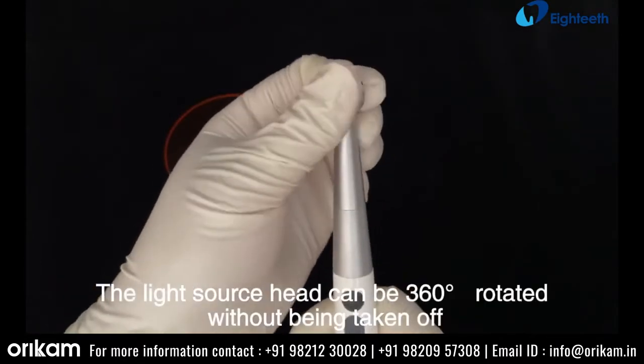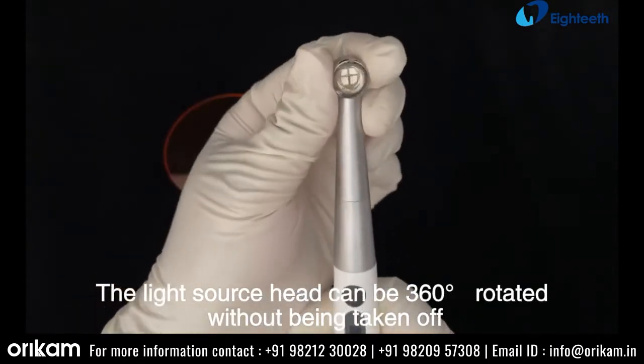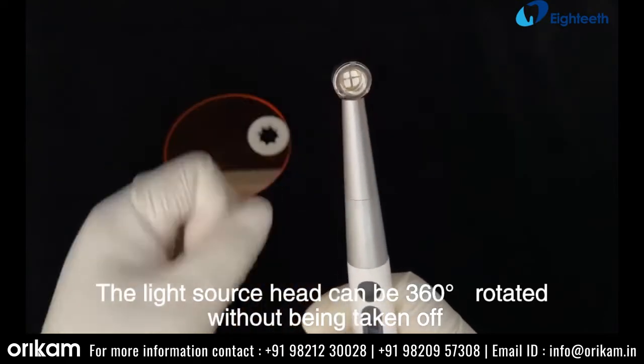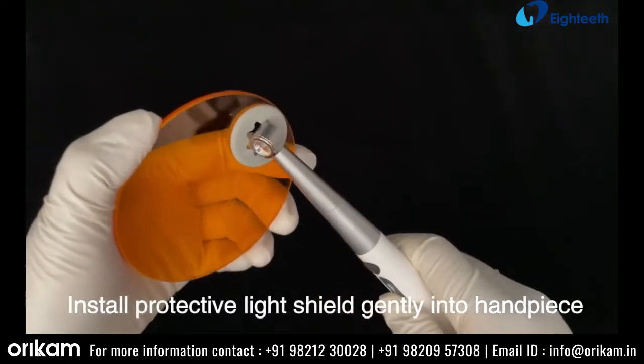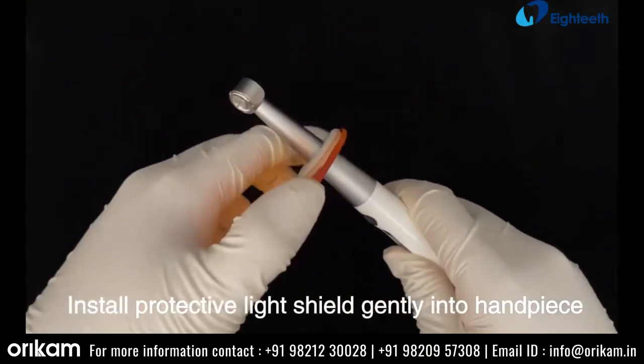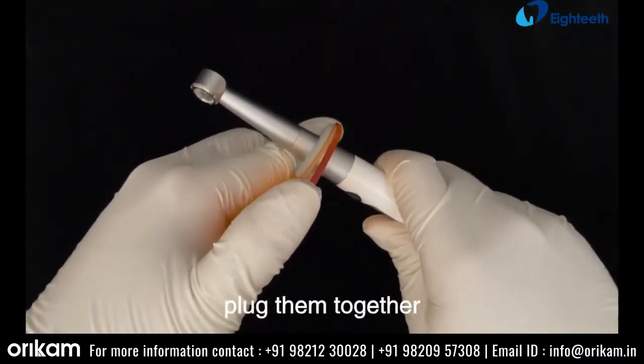The light source head can be 360 degrees rotated without being taken off. Install the protective light shield gently into the handpiece, then plug them together.